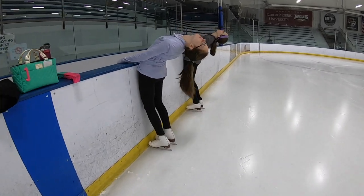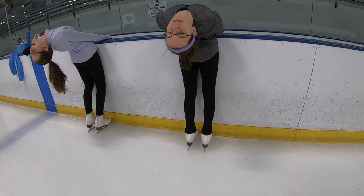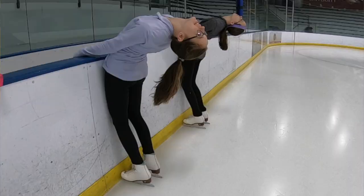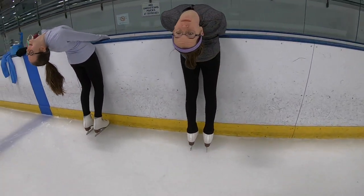When we first start this layback we need to gain flexibility in our back. To do this, during your practice go to the boards, stand facing the boards with hips on the boards, hold on with two hands and let your back lay back. From basically your waist all the way up to your head make almost a C position with your back. Focus on what you are seeing as you're bending back — you'll start to see the ceiling, then the stands, then the boards on the other side.